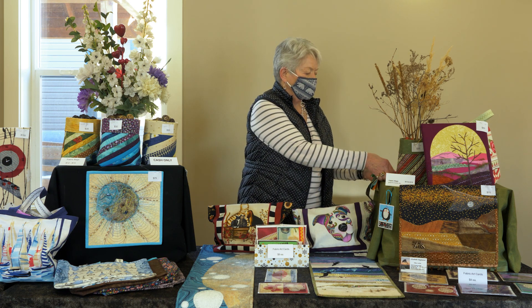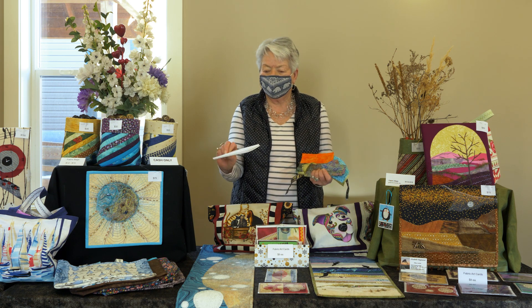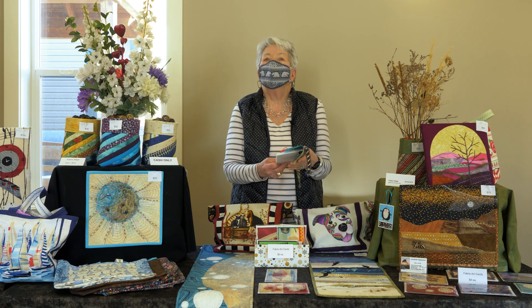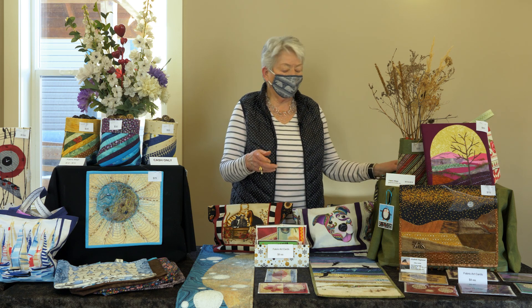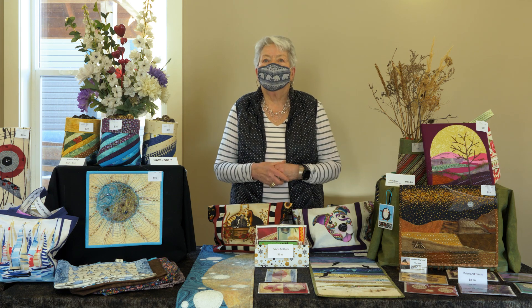You just take the Peltex, which is double-sided glued. You find some scraps of fabric, use your imagination, and then iron it all together. And as you can see, the sky's the limit.